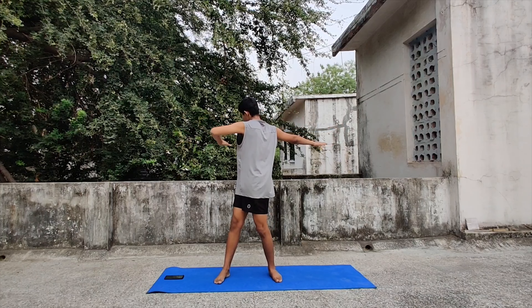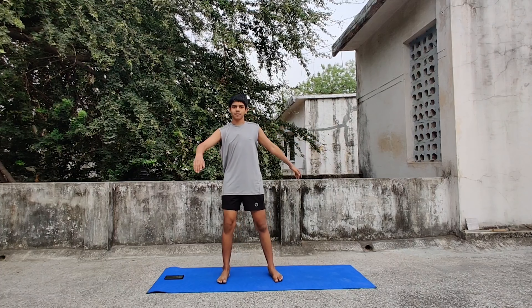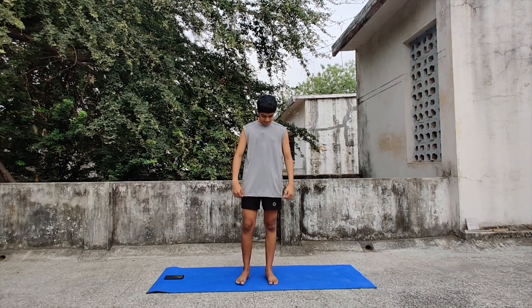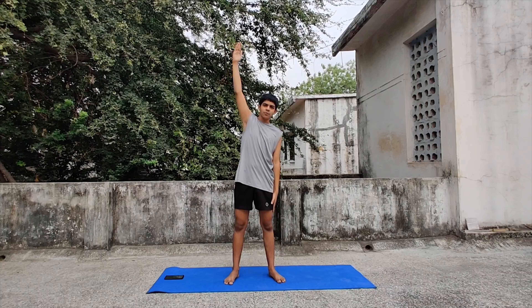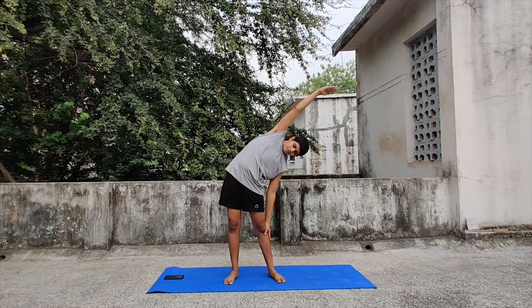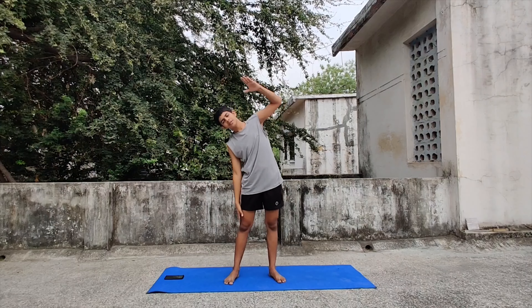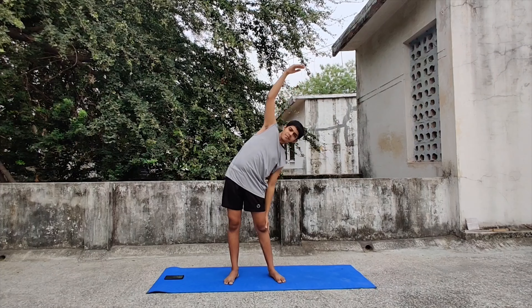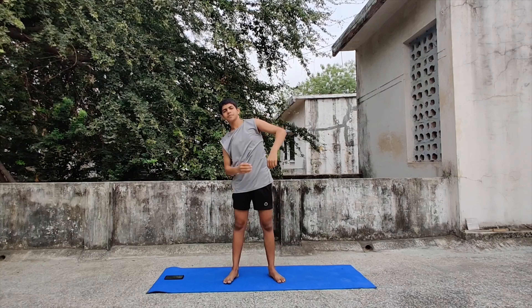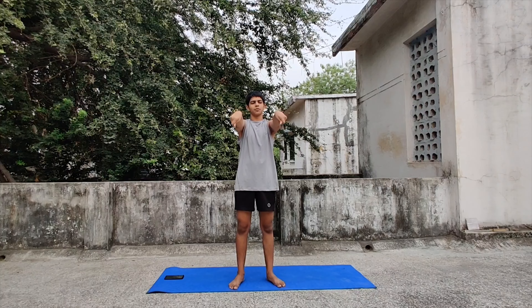Now first let's warm up. Spread your hands and legs wide, keep it in a T shape and to one side and to the other. 1, 2 and 3. Now take your left hand above your head, take your left hand down and now you should really feel this stretch. Other side. One more. Other side.